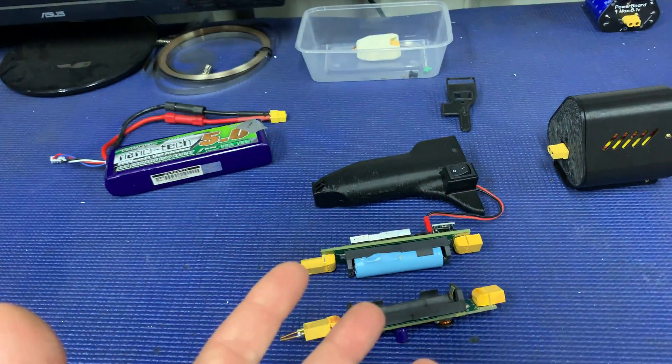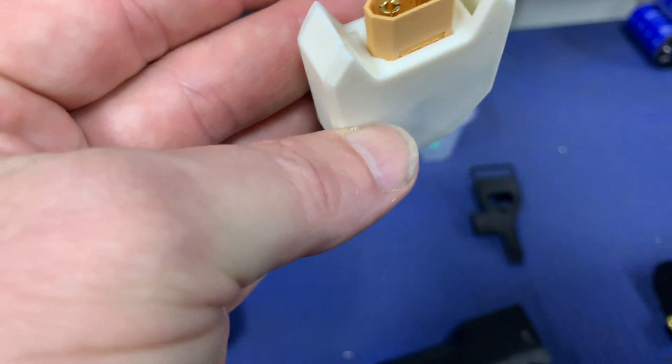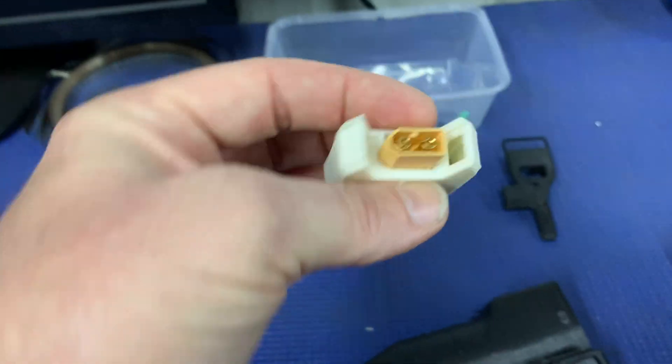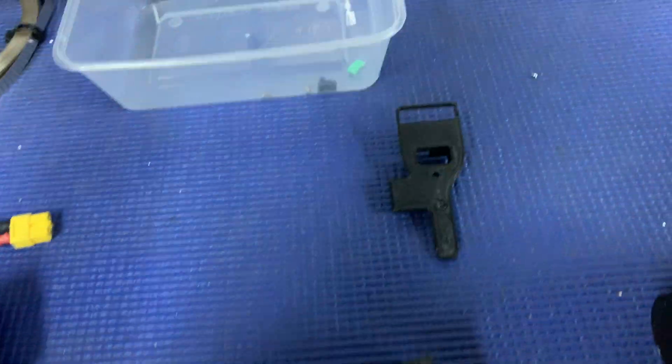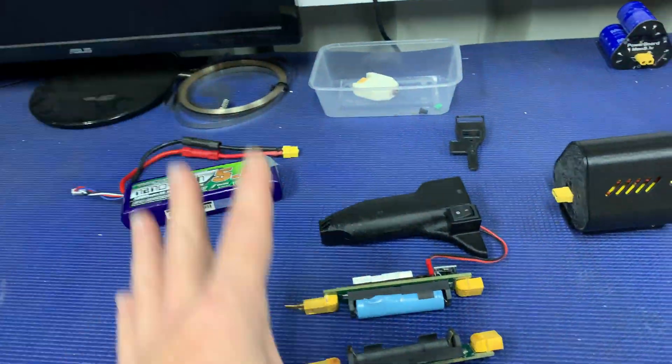I've only done about 50 welds so far and had a chance to run this through a couple of times. I think I really like it — it's kind of awkward to use, but I still love the concept. That's got some potential as well.